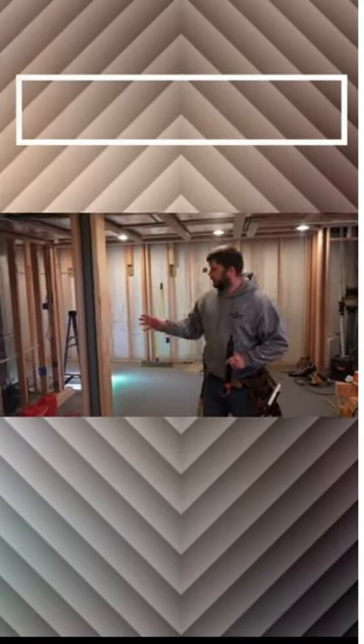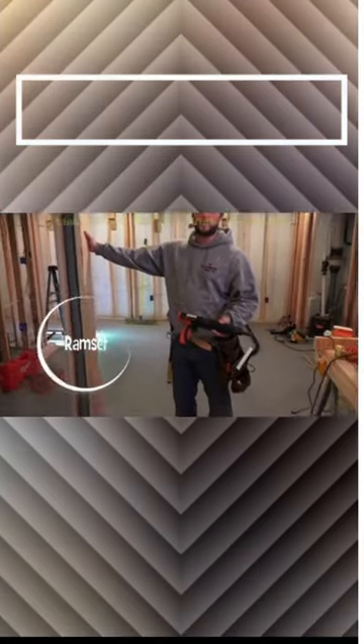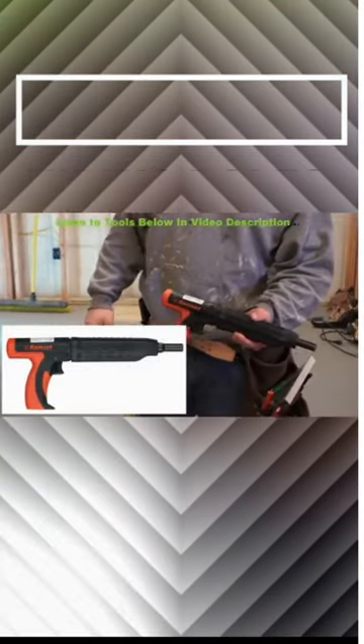What I'm doing right now is I'm going to fasten this with our ram set, which you guys have seen in a previous video. There's the ram set — John's got it in his hand there.